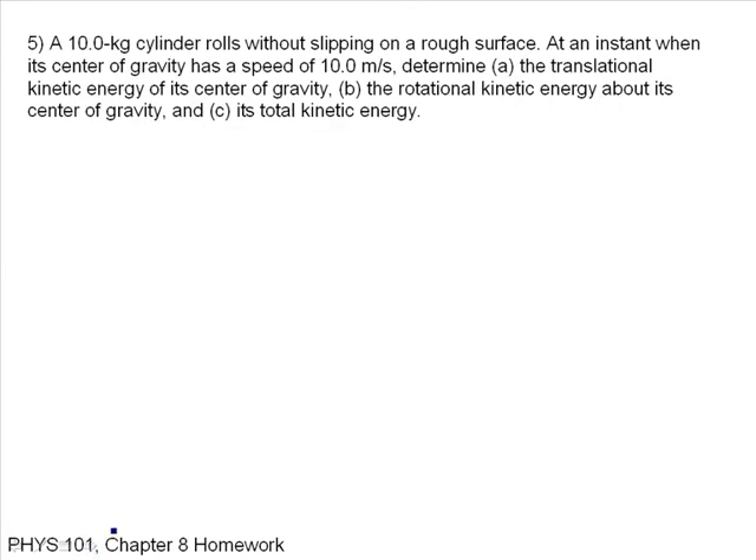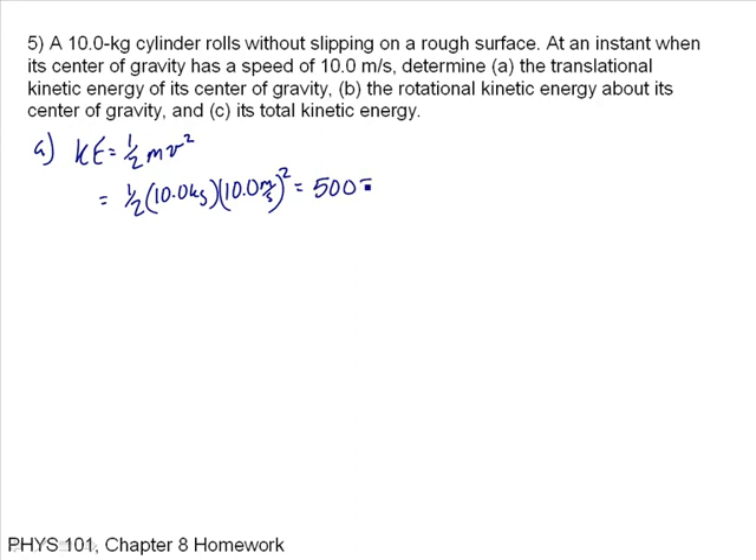A 10 kilogram cylinder rolls without slipping on a rough surface. At an instant when its center of gravity has a speed of 10 meters per second, determine: A, the translational kinetic energy; B, the rotational kinetic energy; and C, its total kinetic energy. For part A, kinetic energy is one-half MV squared: one-half times 10 kilograms times 10 meters per second squared — that's 5 times 100 — giving 500 joules.